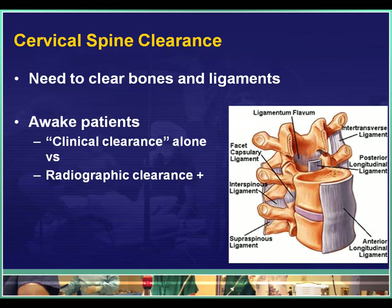I've got a little diagram here that shows several sets of ligaments. The most important ones are the ones in the very front — the anterior longitudinal ligament — and the one right behind inside the spinal column, the posterior longitudinal ligament. And then there's a set that moves along the spinous processes, the bumps that you can feel along the back of the neck, called the interspinous ligaments. Those are the big three that we worry about.